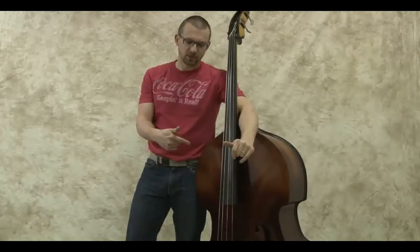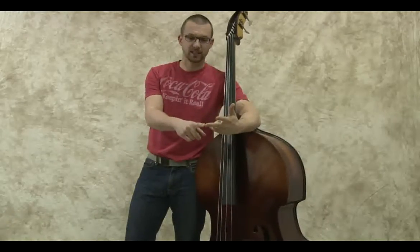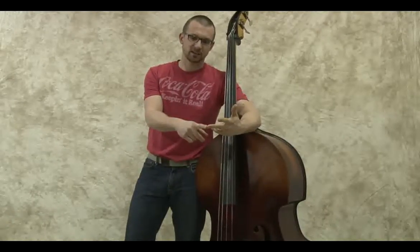Hey guys, Gary here with Upton Bass. Dave and I were talking about this email we're sending out. We have an American Standard, a New Standard, and one of our standard basses, and we got to thinking we should definitely do a video. So I'm going to play each of the basses, starting with the oldest, going to the youngest.